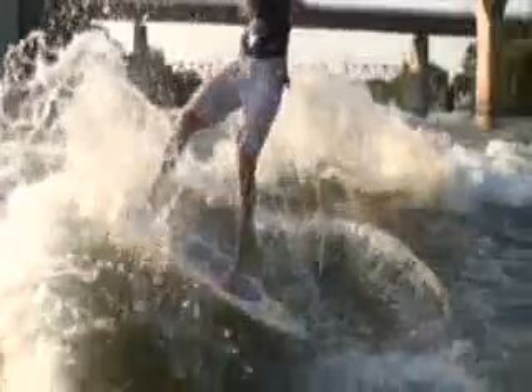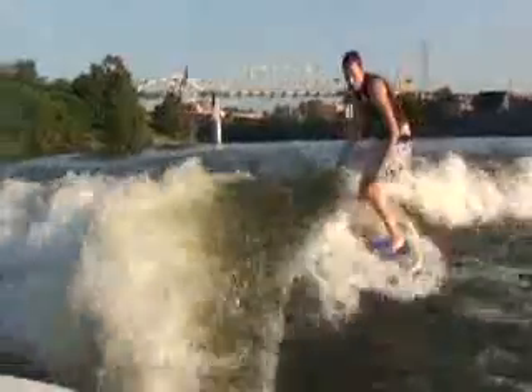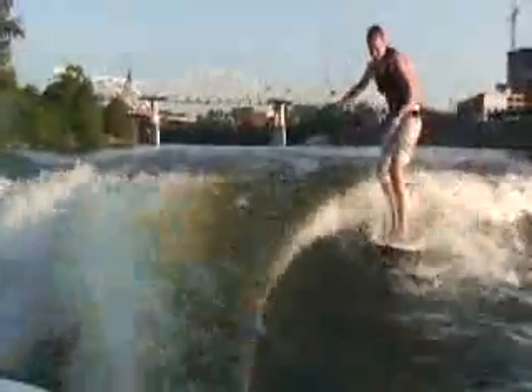I like to practice before I even start a 360. I like to do kind of a backslide — just a backslide, not a tail slide. Do it a couple times. That's just practicing getting your fin loose.